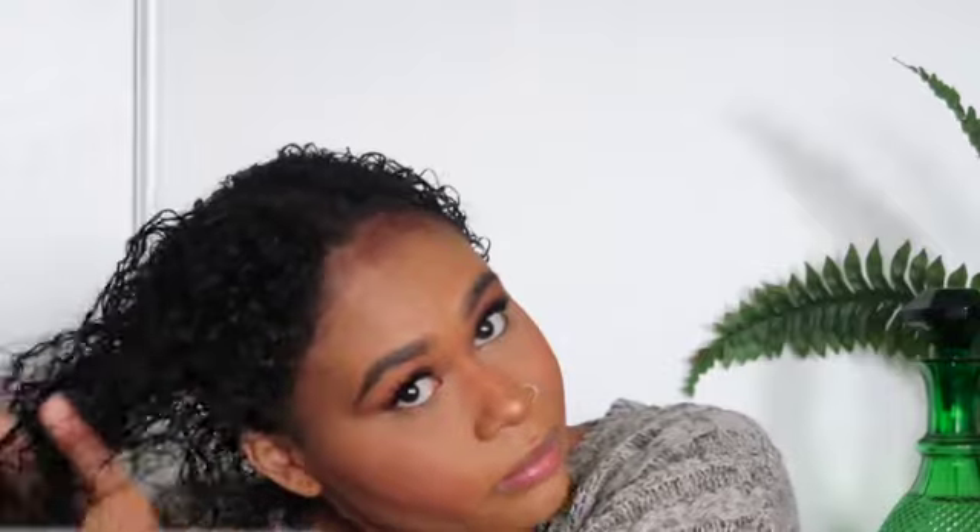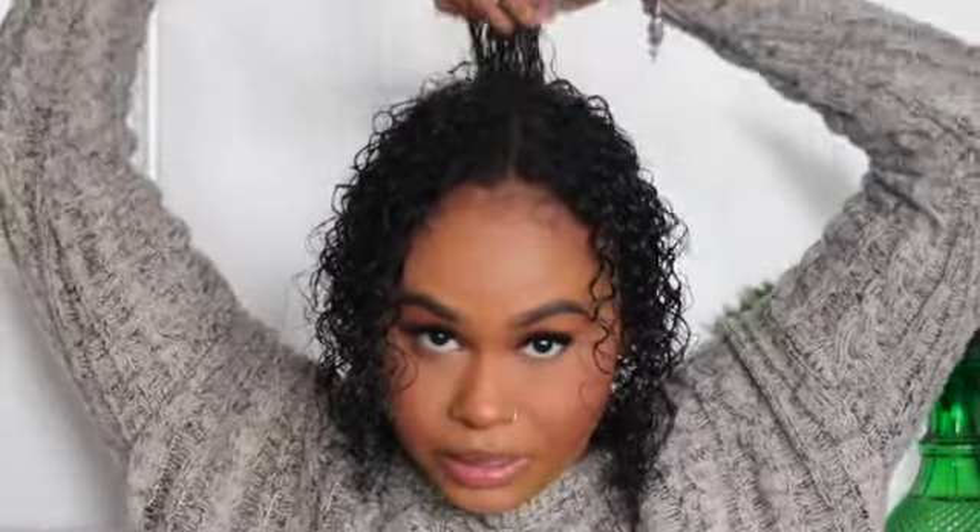I always start from the bottom and then work my way up, and then you just want to make sure you're scrunching the hair. Sorry, I don't know why my chair is making so much noise. Like I said, this area of my hair is always the driest so I'm going to go in with a little bit more product here and make sure I get it.